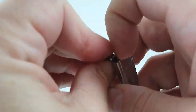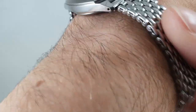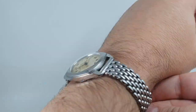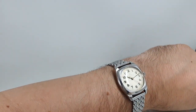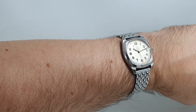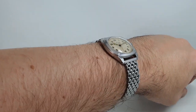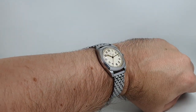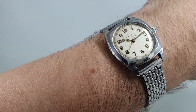Well, I'm 100 kilos, 220 pounds, and I'll happily wear it. I don't think that looks out of place on my wrist, so I shall happily wear it until someone takes it off me.